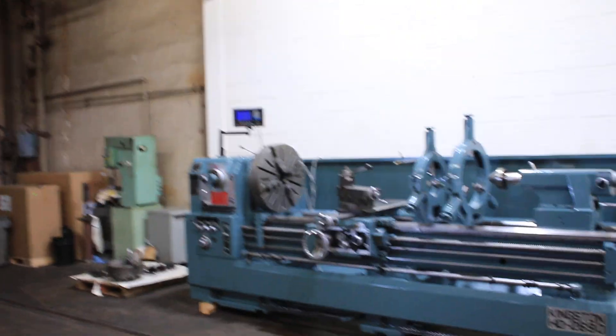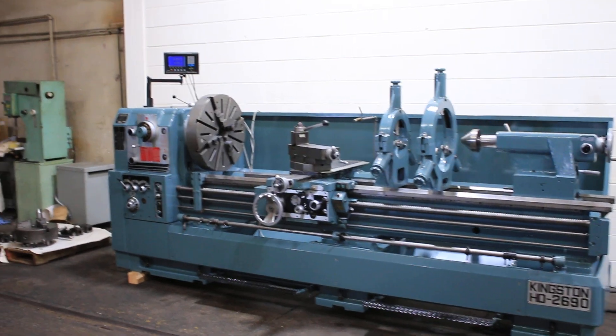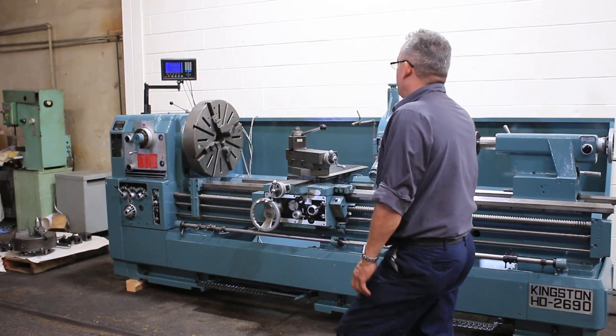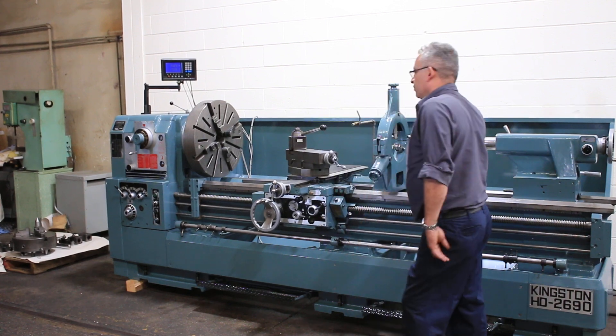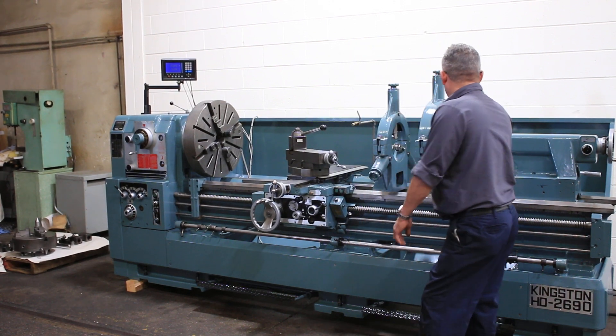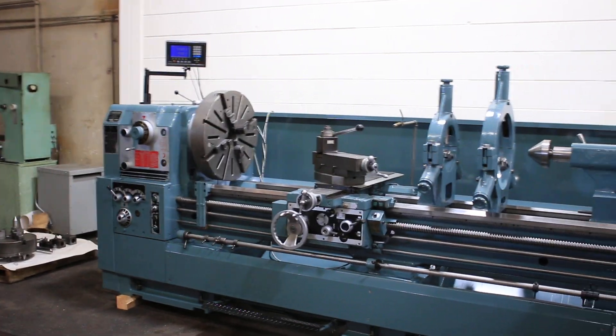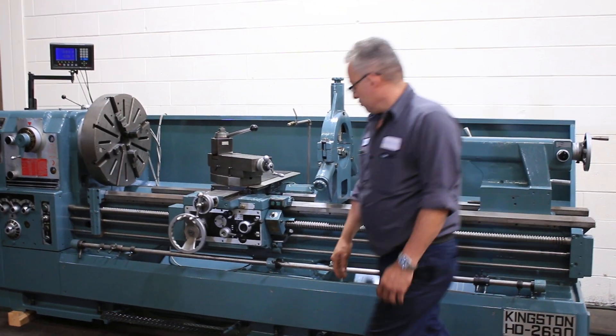The machine is new in 2008 and we're going to run it for you. It has a new all two-axis digital readout, four-drawer chuck, tool post, a couple of steady rests, three-jaw chuck, live center, and a center for the headstock. Again, we're going to run it for you.